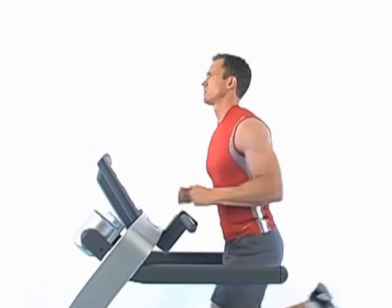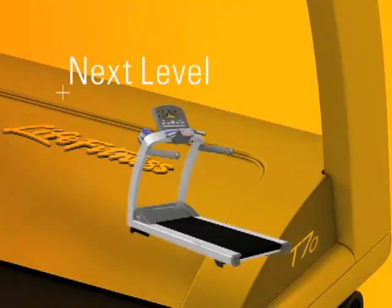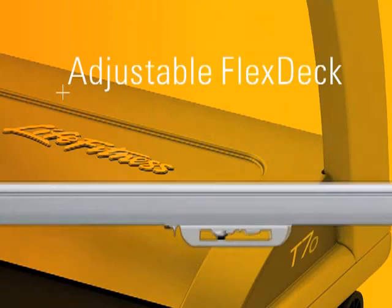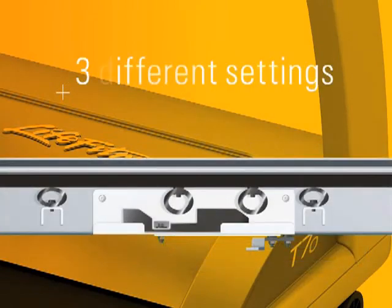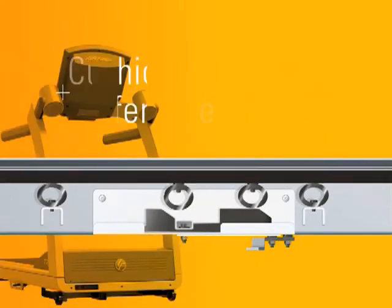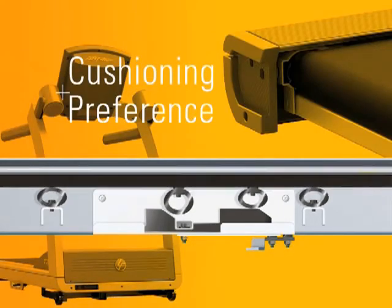The new T70 treadmill elevates shock absorption to the next level with FlexDeck Select. This allows you to adjust the cushioning of the deck to any of three different settings to mimic various outdoor conditions or cushioning preferences among users within your household.